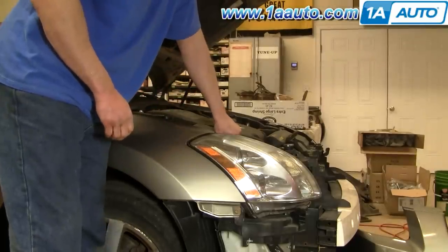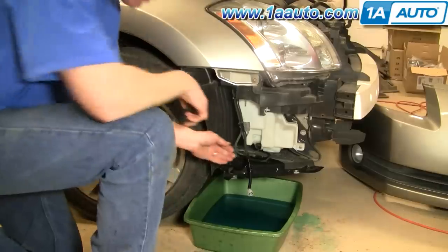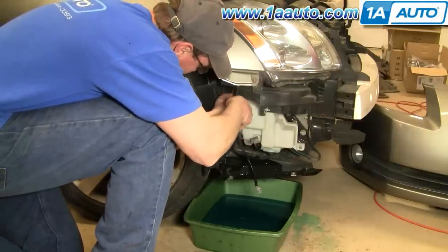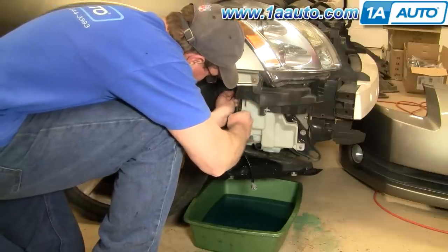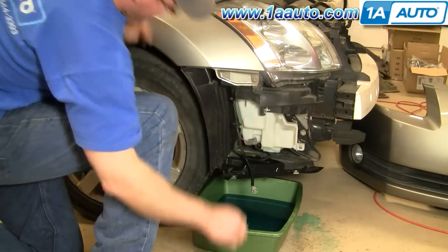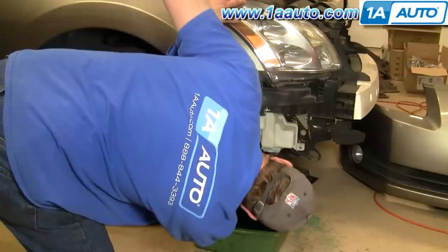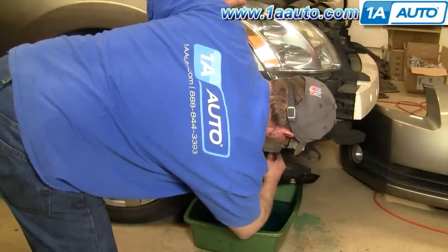Grab the top of your washer fill firmly, twist counter-clockwise, then pull it up and out — it comes right up and out. With any kind of pliers, just pinch these little tabs and separate the harness from the plug. There's also another harness plug right under here, which is your low fluid sensor.